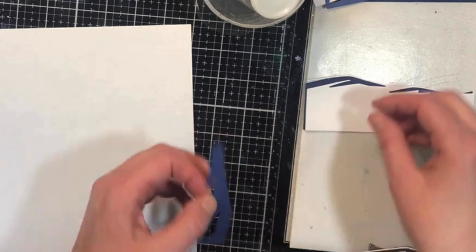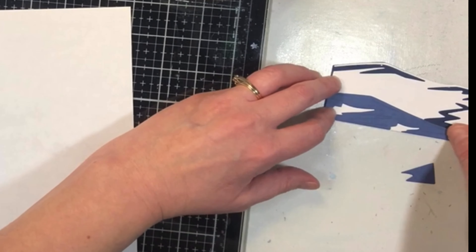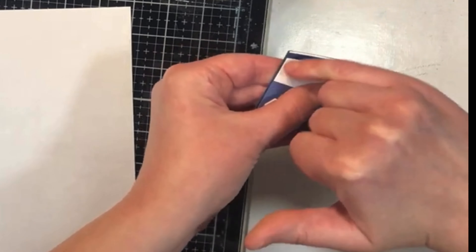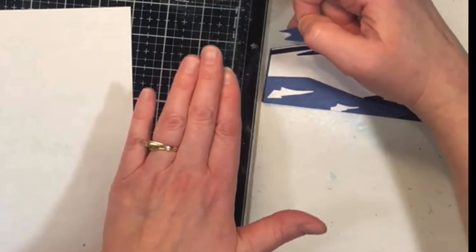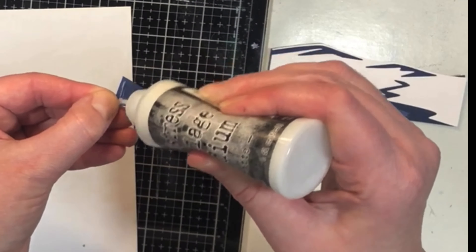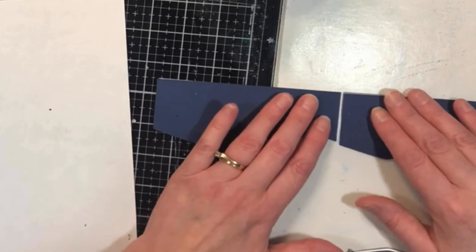They're very easy to assemble together. When you die cut with these die sets, there's an indentation that gets left on them that shows you exactly where the next piece goes, so there's very little guesswork to it. I like to use liquid glue to layer these together so that I have a little bit of wiggle room to shimmy them in place.